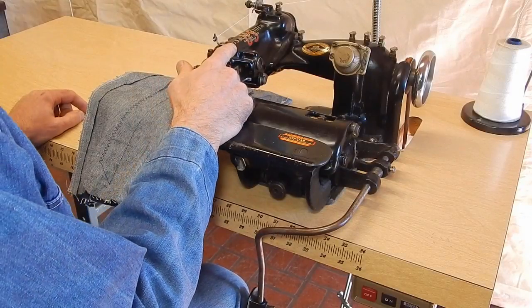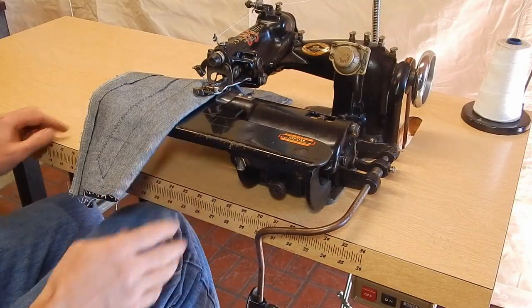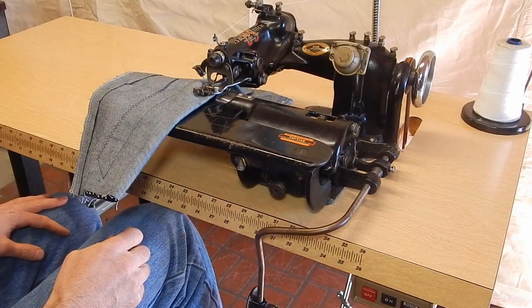U.S. Blind Stitch model 118-1. This machine was acquired from a person that made draperies and was just getting out of the business.